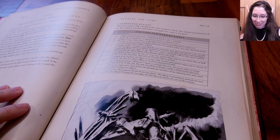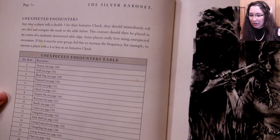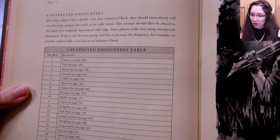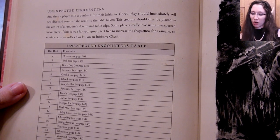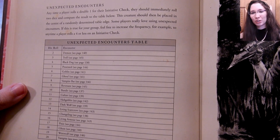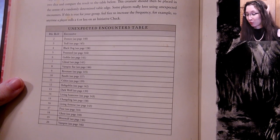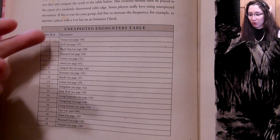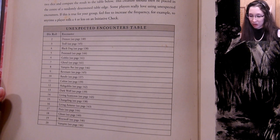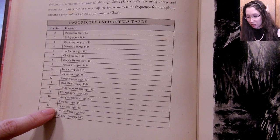If you roll a fumble — double ones on the initiative check — you roll two dice and compare the result to the unexpected encounters table. A creature is placed in the center of a randomly determined table edge. Some players really love unexpected encounters. You can increase the frequency — for example, triggering it any time a player rolls four or less on initiative checks if you really want to put a dent in everyone's day. Possible encounters include a black dog, a bandit, a dark wolf, a changeling, living armor, a pixie, a ghost, a werewolf, and a vampire.